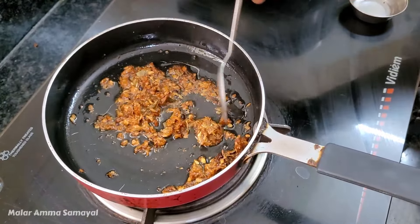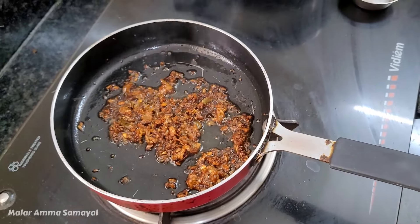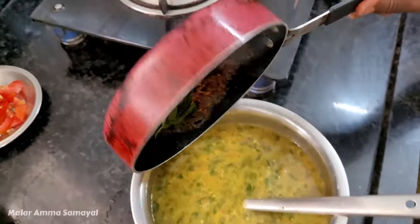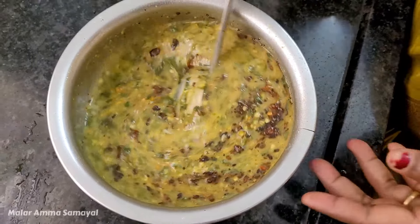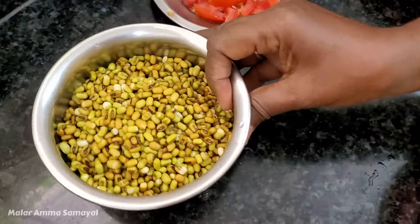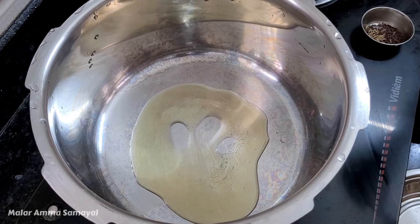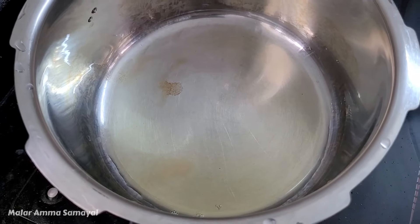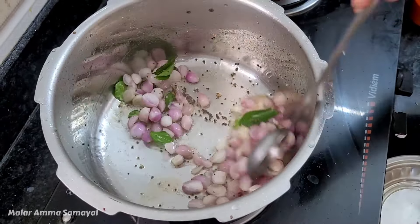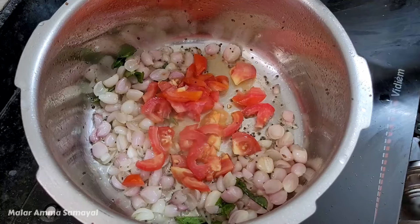If you add a vatak to the top, it will be very good. You can see that in my channel there is a video. Now I've said that I can't put on the meat. It's good to put the meat. We have a good taste of this meat. Add 3 cups of salt and add 1 cup of tart.